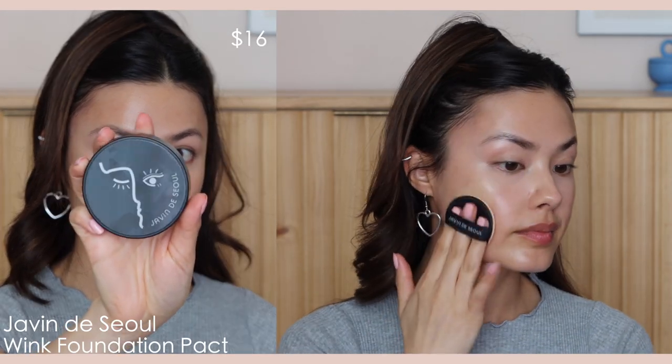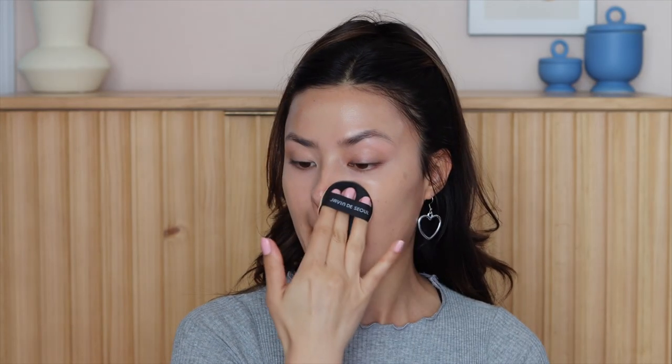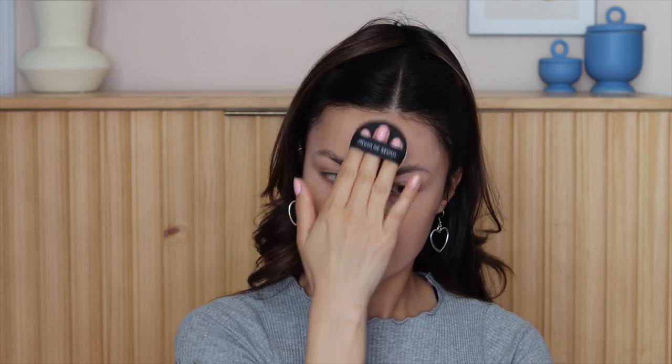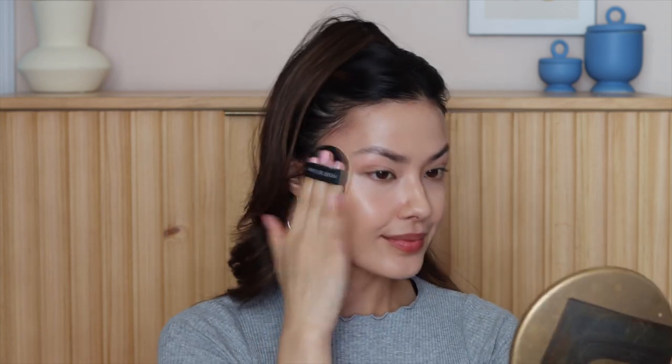Following that, I'm using this cushion foundation from Jao Van De Sol — the Wink Foundation. This is the semi-matte version, and the reason I'm opting for this formula over their glowy formula is because I don't have to set this, and it still has a bit of a glowy velvetiness that gives you that glass skin effect without feeling like it's slipping and sliding, because as you'll see in the next step, I'm very sparse with my powder application.